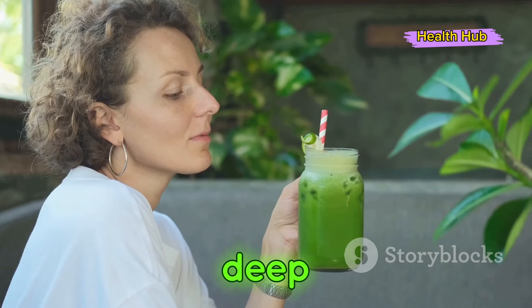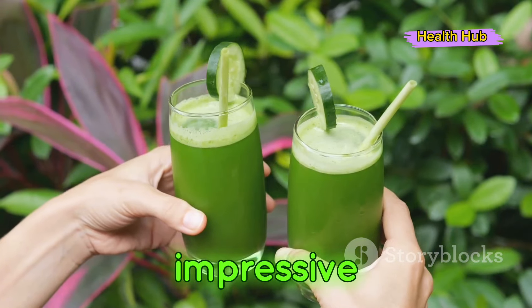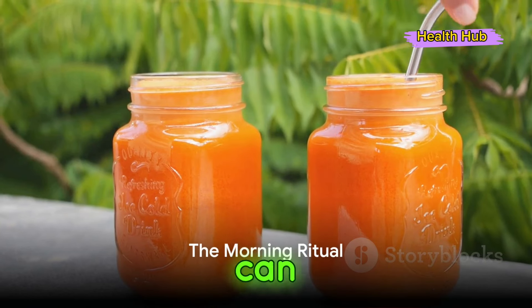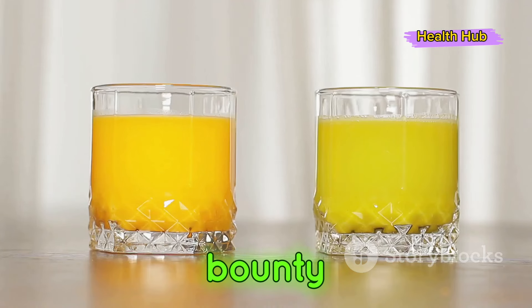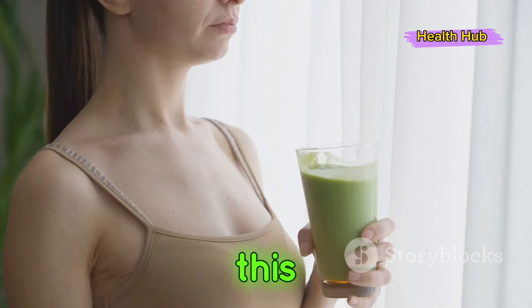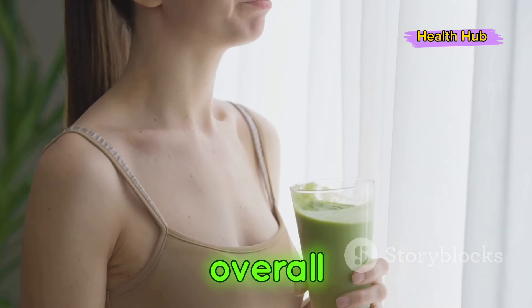The benefits aren't just skin deep — they permeate every aspect of your well-being. But there's more to celery juice than meets the eye. Starting your day with a glass of celery juice can set the tone for a healthier lifestyle. Imagine sipping on nature's bounty as the sun rises, loading your body with essential nutrients before the day even begins. This ritual not only nourishes your body, but it also fuels your commitment to overall wellness.